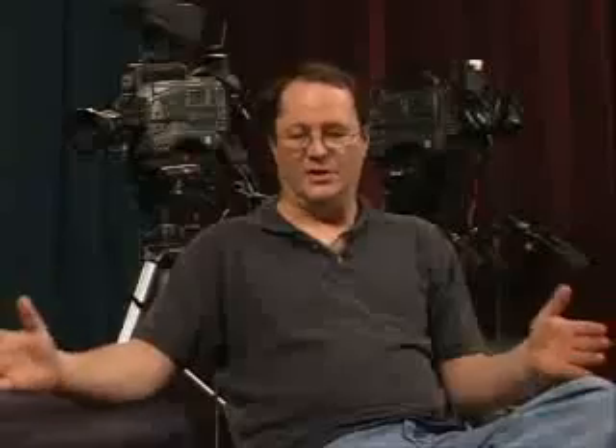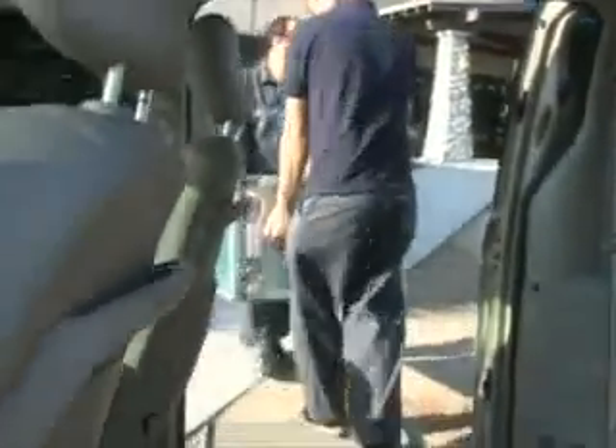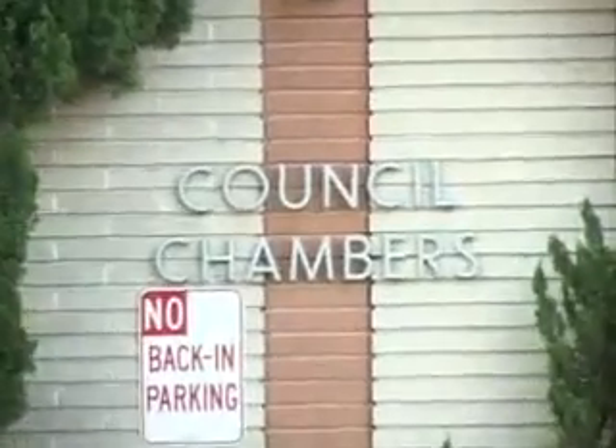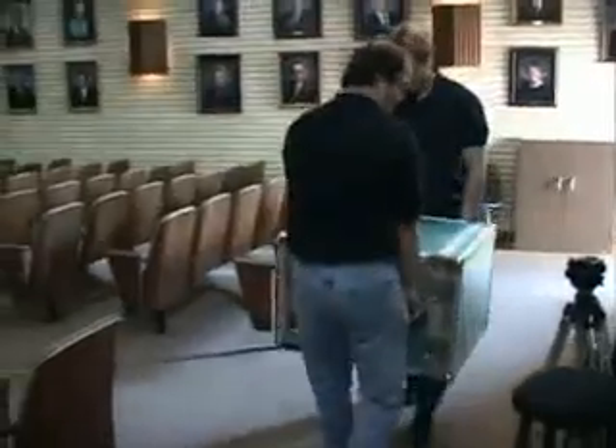The two-way communications are very important between the director and myself. The MX-900 is a very convenient, compact case. It takes two of us to pick it up, load it in the van, load up the tripods, cameras, cables — boom, we're out of here. Ten minutes. Twenty minutes to get to Temple City, 20 minutes to set up, another 15 minutes to tweak it, and we're good to go.